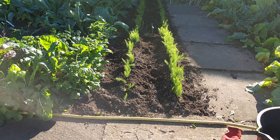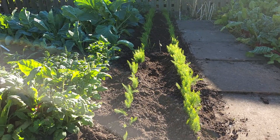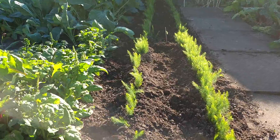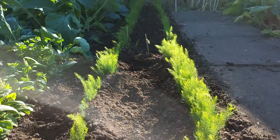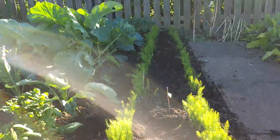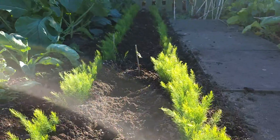It's the 30th of August 2022 and this is the third bed of UC 157. What I've done is mounted it up a little bit — I don't know if you can see it. I'll give them a bit of stability and I think I'm going to do this with the rest of the beds. I'll just put a little mound on them.